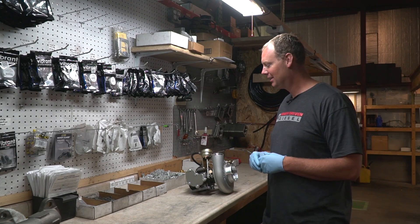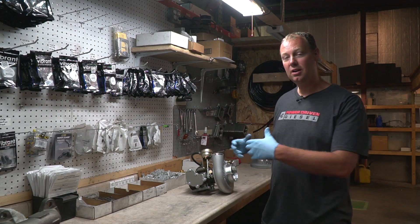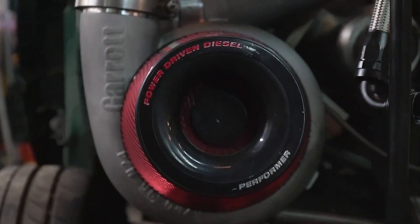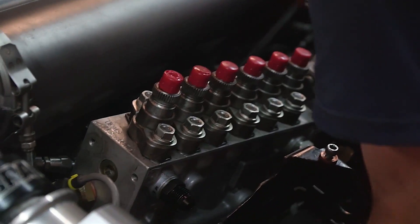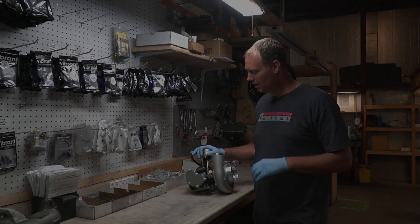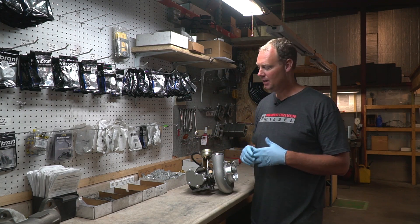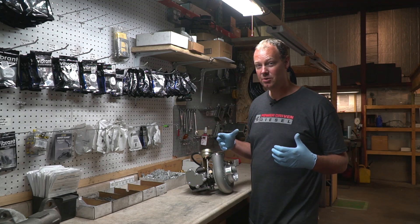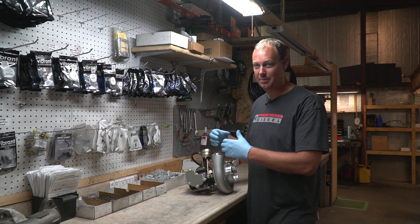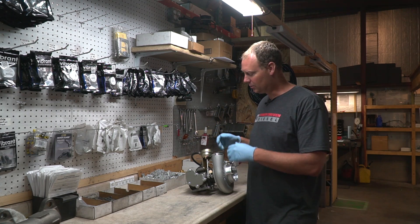Hey there guys, welcome to the channel. Today I want to discuss a simple tech tip on how to clock your turbo. For those of you who have played with turbochargers before, clocking a turbo is a very simple thing. But if you're somewhat new to the diesel industry and you're thinking about buying your first turbocharger, this may seem a little daunting how you actually line everything up — and it's actually very simple. So I want to go through how it works with this turbocharger here.